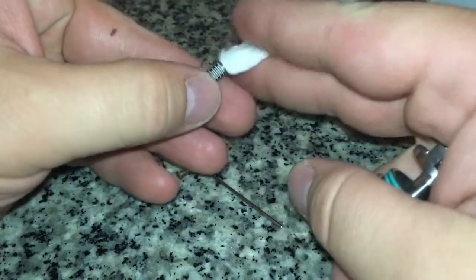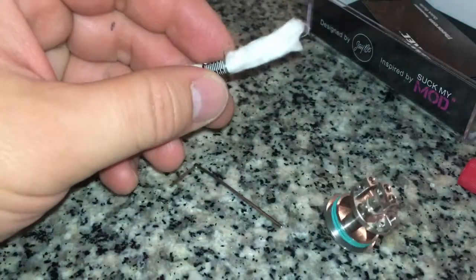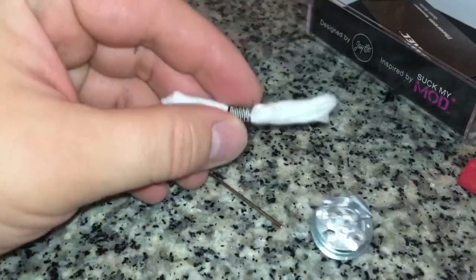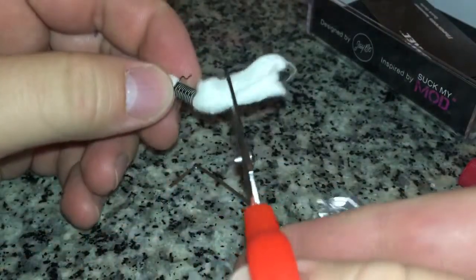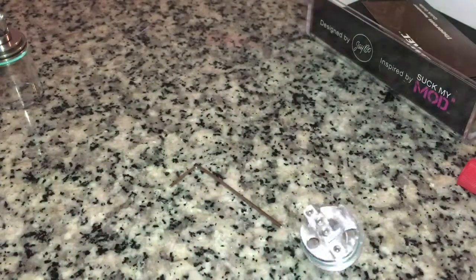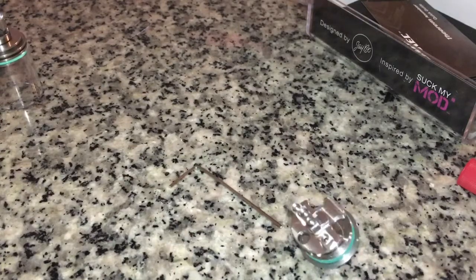What you'll do is you'll probably go to right about here - you're basically taking off the majority of that cotton. The reason why - and I'll show you when I get into it - we're going to throw some Claptons on here, or a Clapton I should say. Of course I set my Clapton to the side and now I can't find it. That's okay, I have more Claptons. I probably knocked it on the floor somewhere. I'll find it later.